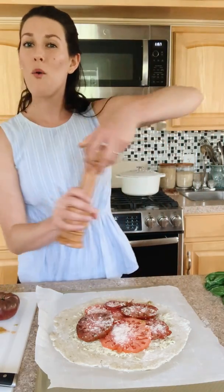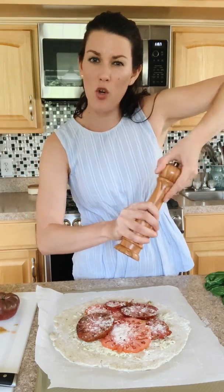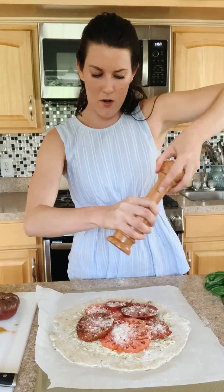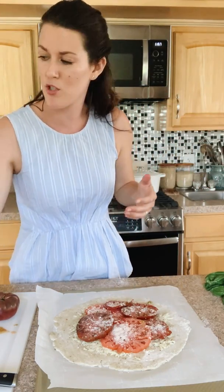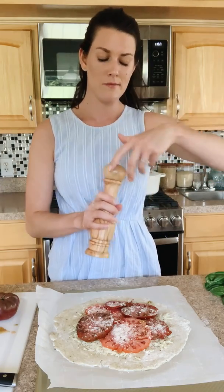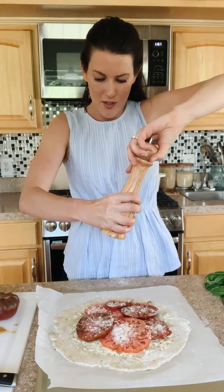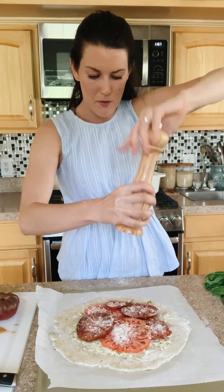I always like fresh cracked pepper on top of my tomatoes. I have a coarse grind so you get that toothiness of the peppercorn — it's kind of spicy and has bite. If you don't like a lot of pepper, don't add as much; that's to taste. Since we didn't salt the filling, I always taste it — it is pretty salty because of that mozzarella cheese, but I still like to add a little bit of sea salt on top of the tomatoes.